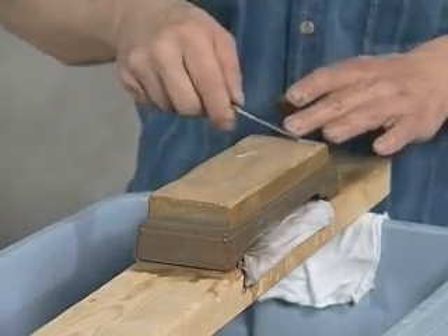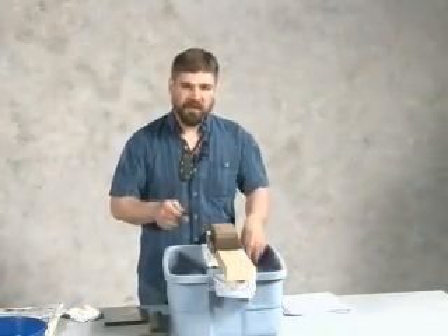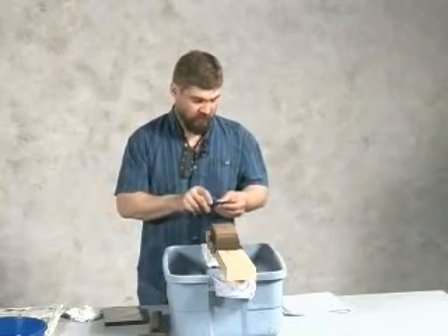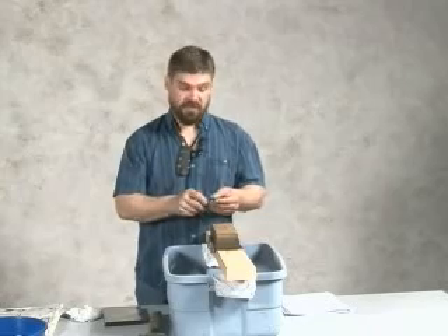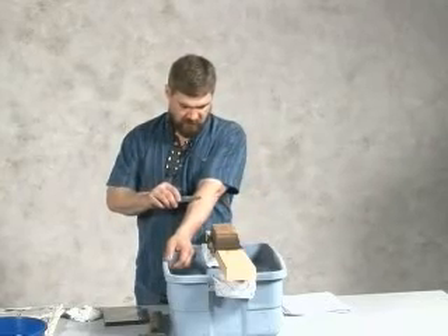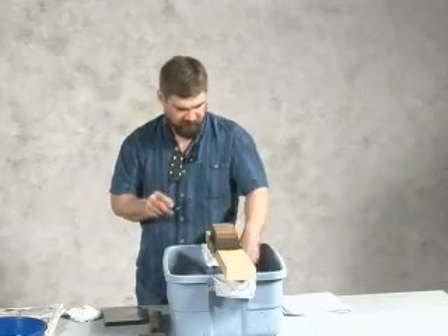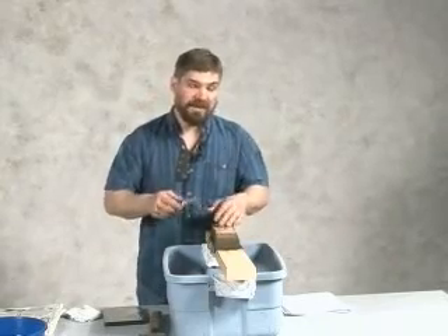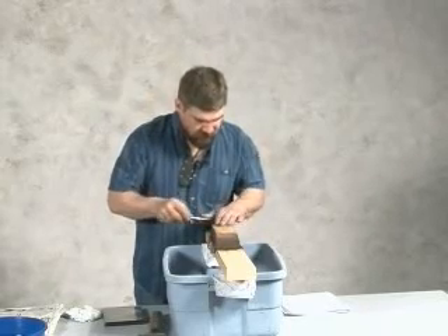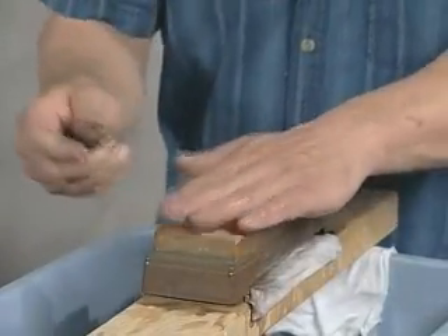Now for cutting most things — cutting vegetable matter or meats in the kitchen, or for sharpening your pencil in the shop, or for re-roofing your house if you so choose — that edge is fine just the way it is. You can see it shaves the hair off the arm just fine. But it's not quite where we want it for shaving of the face yet. It's going to need just a little bit more work.